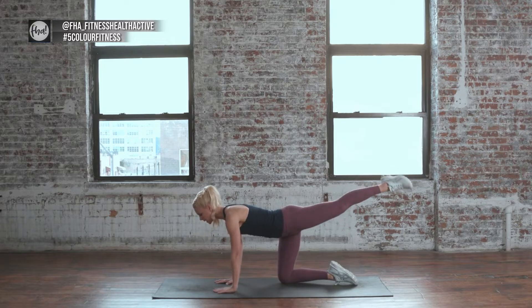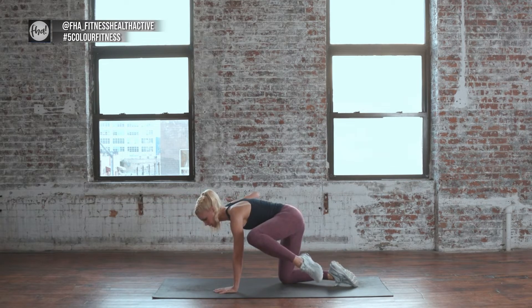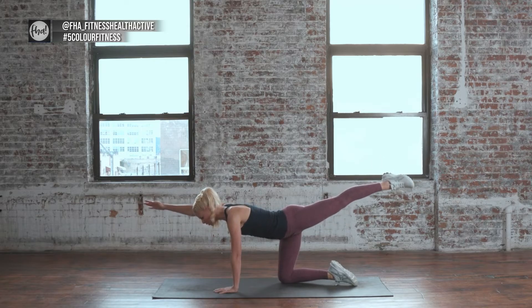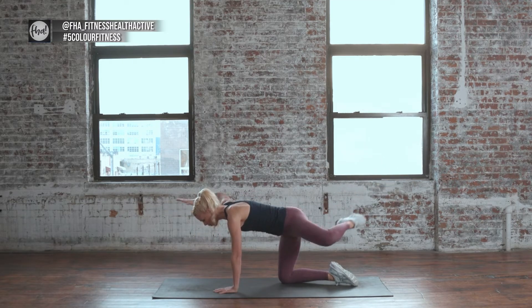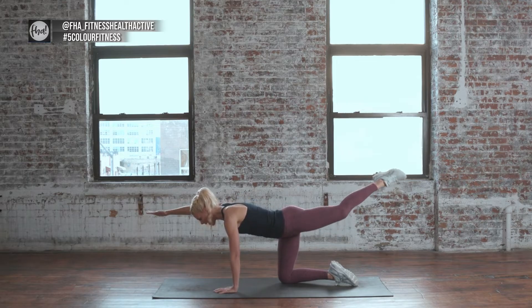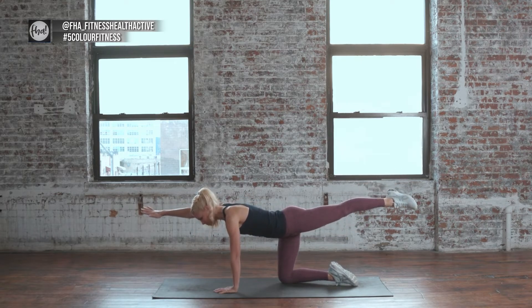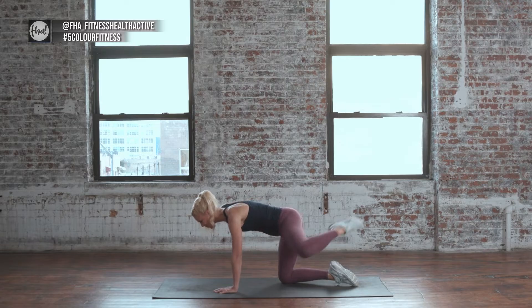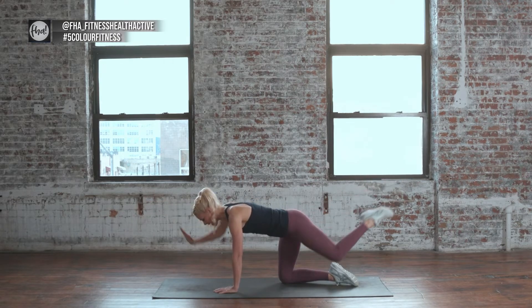Other side. Extend the opposite leg, opposite arm. Get your balance, then squeeze in and reach. Four more and reach. Three more and reach — nice long reach. Two more, you got it. Keep those abs lifted. One more, and come on down.